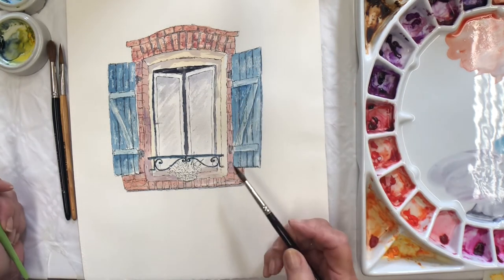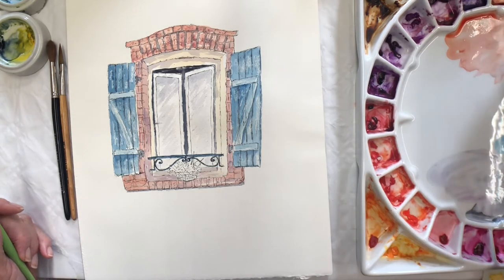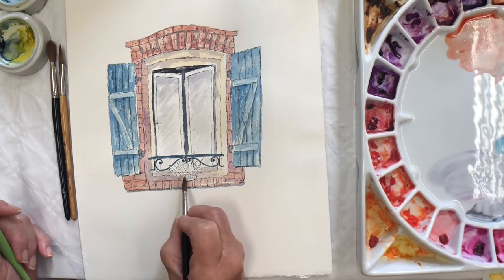There are actually curtains at these windows, but I'm not going to put curtains there — that all gets a little bit too fussy.